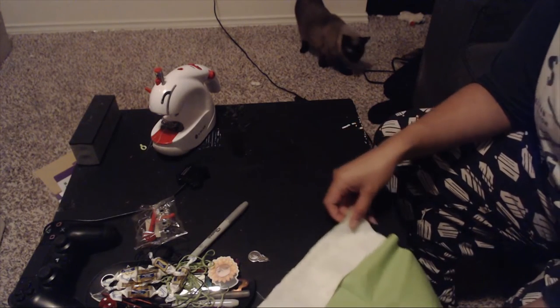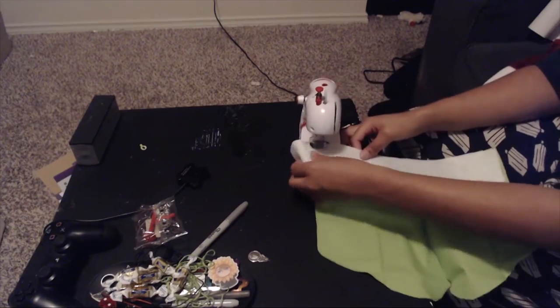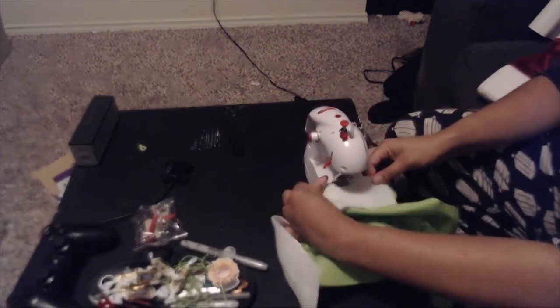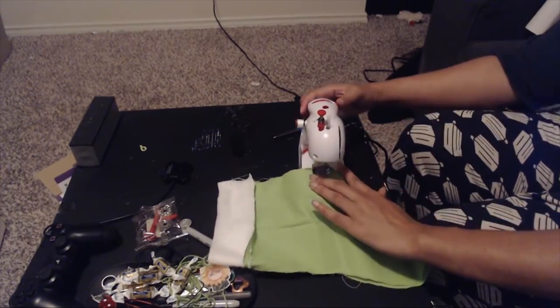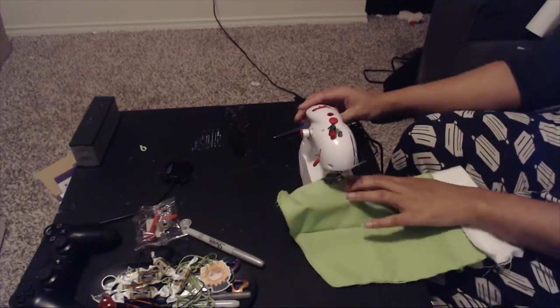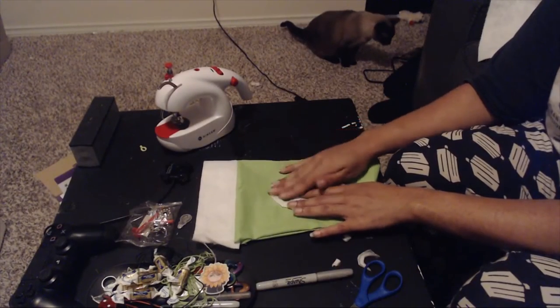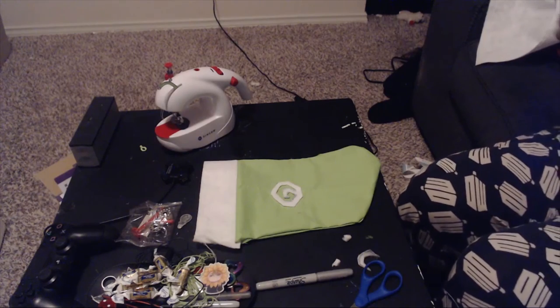Now we're going to go ahead and do the other side. I now have a stocking! I also have a number seven decoration that I'm pretty much just going to hot glue down, and then it's all done.